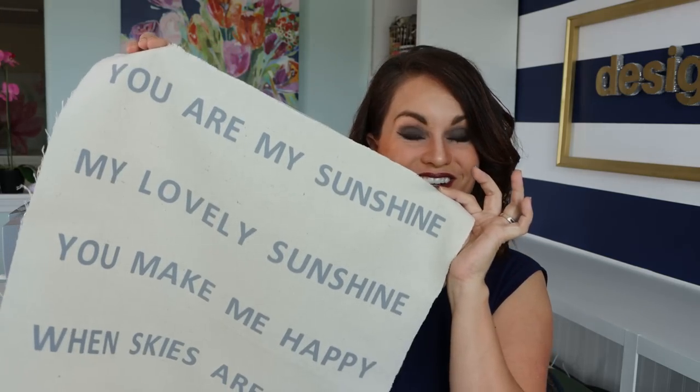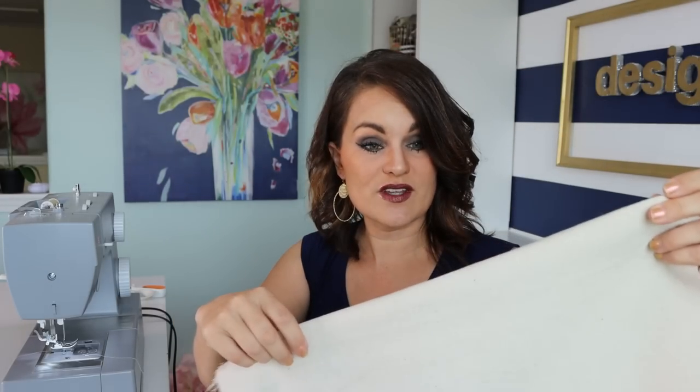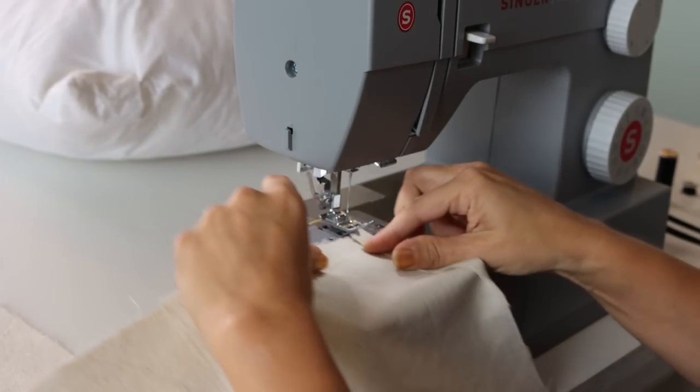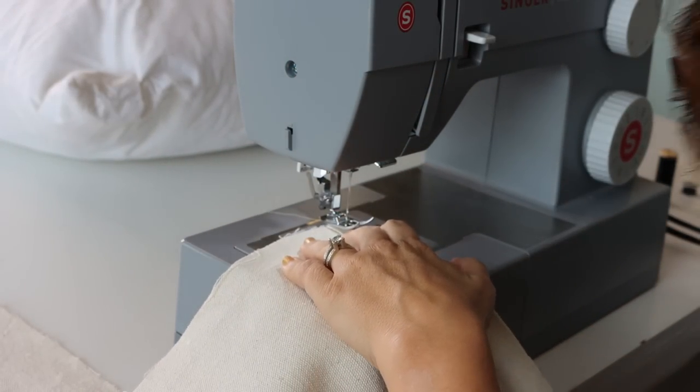Now I want to show you really quick how to make a simple envelope pillow — this is a really beginner sewing project, so it's a great place to start if you're a little nervous to sew. We've got our front piece with the vinyl and it turned out really cute. I've also got two back pieces that are the same width as the original but six inches longer, cut down the middle. We're going to start by finishing off one edge on each of those pieces.